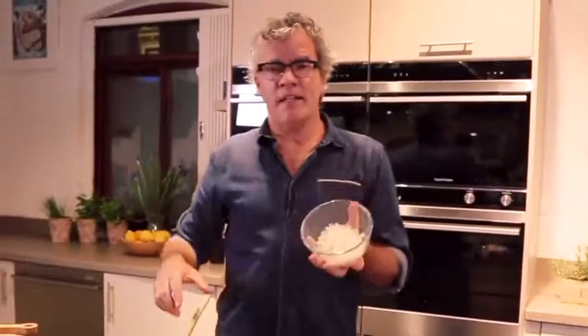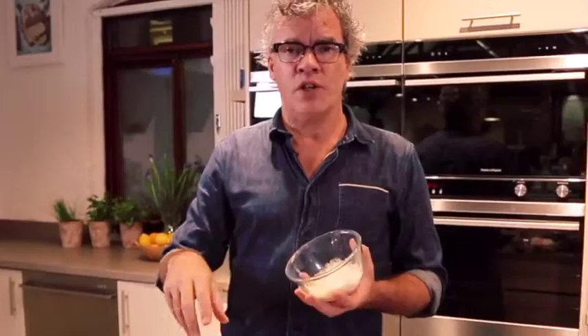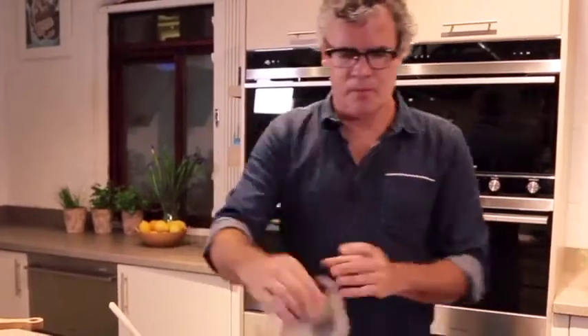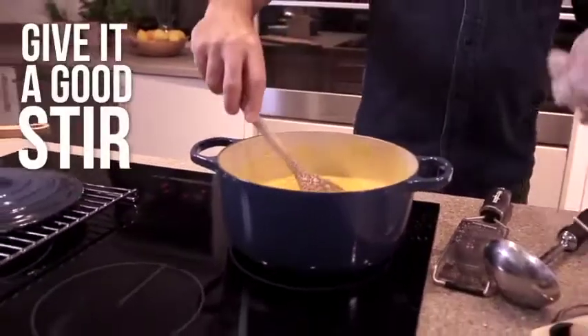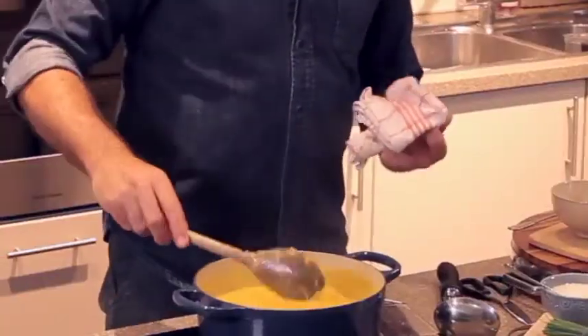Lower the temperature a little bit and stir in the cheese. Now I've got grated parmesan, but you could use cheddar or feta, gouda, anything in the fridge, even some leftover blue cheese. So don't stress too much if you haven't got parmesan cheese. Give it a good stir so all the cheese is melding with the pumpkin and the chickpeas.